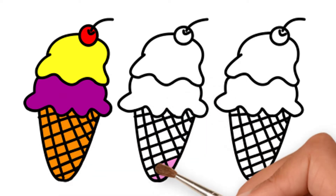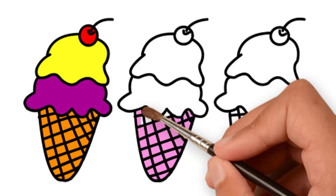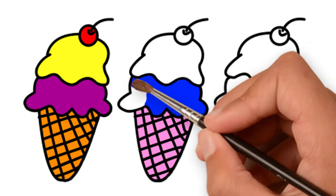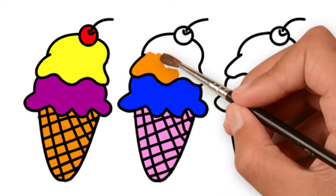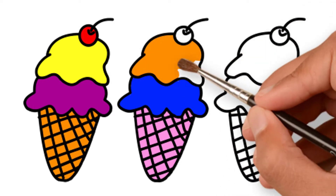The Itsy Bitsy spider went up the water spout. Down came the rain and washed the spider out. Out came the sun and dried up all the rain. And the Itsy Bitsy spider went up the spout again.